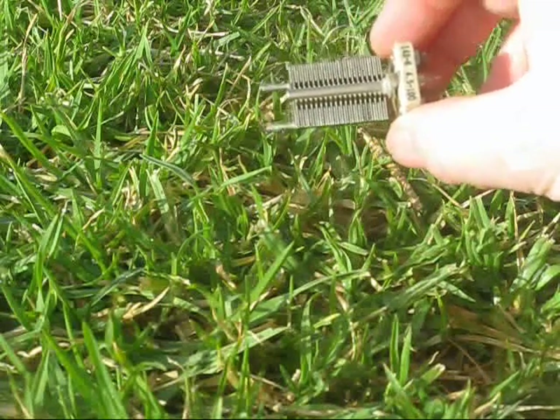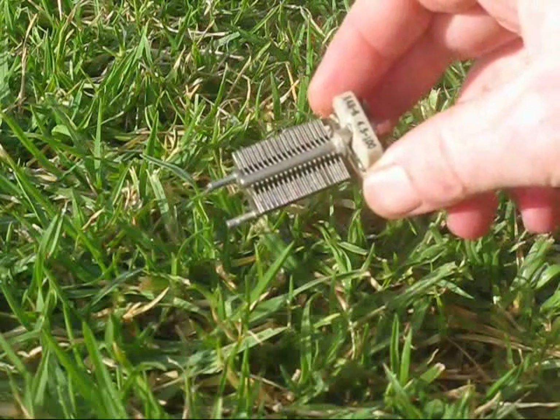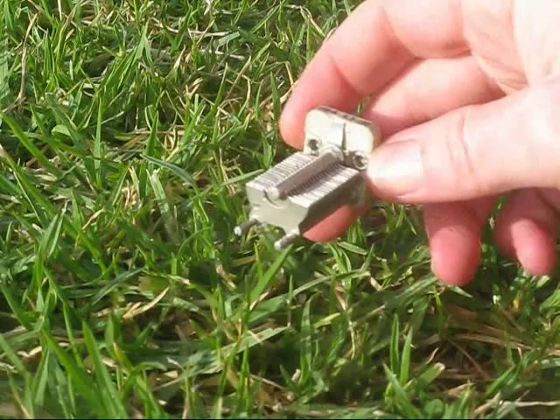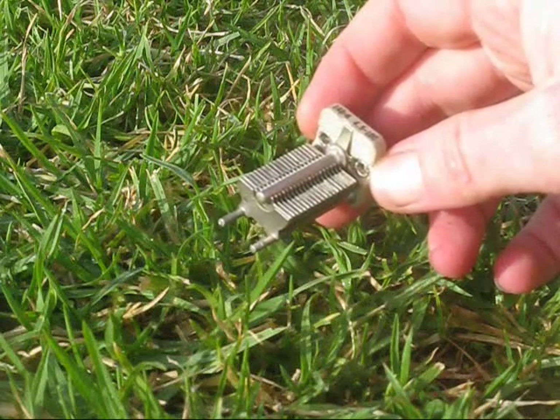It's a similar principle with this one — a little bit higher capacitance. I think it goes up to about 100 picofarad, and it's shown here with the plates fully meshed. Again, maximum capacitance.